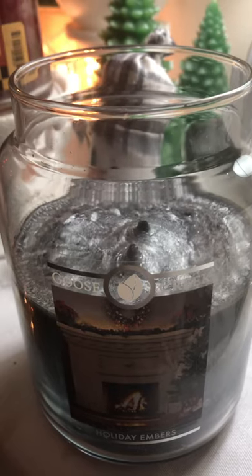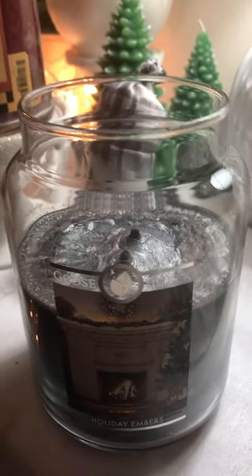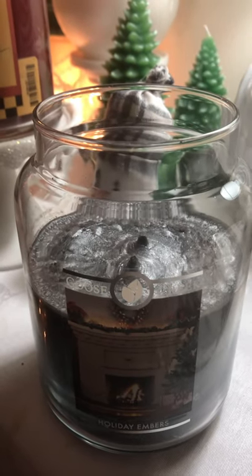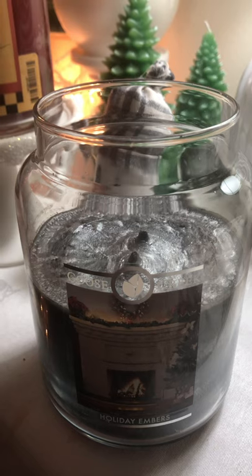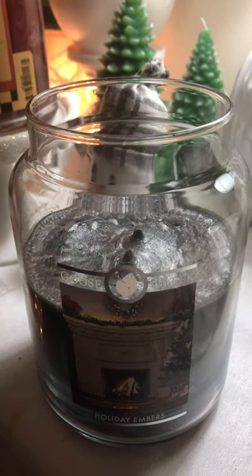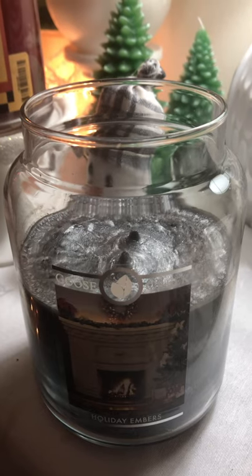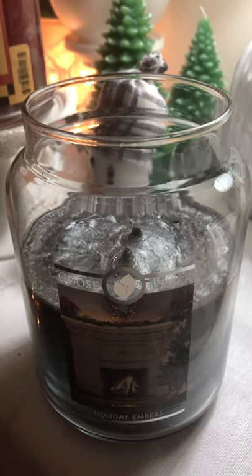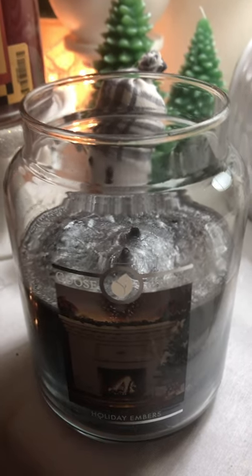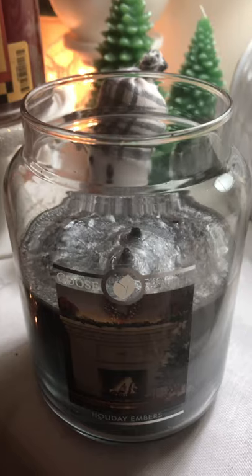In case you guys have gotten this candle, please let me know if you've had these kinds of experiences with this particular fragrance. I'd like to know if the batch I got was bad, if this was just a one-off, or if this is a continuous issue with this fragrance.